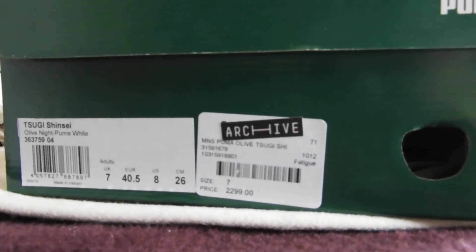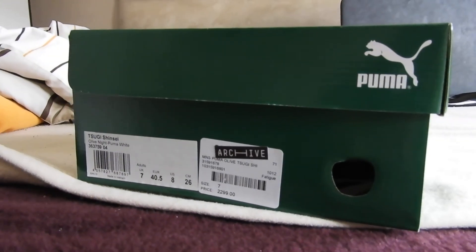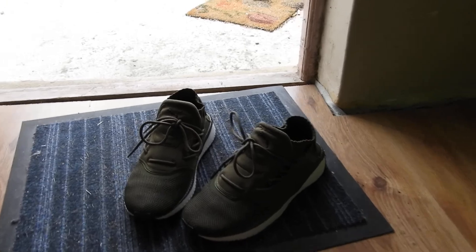I paid $2,299, minus 50%, that equates to about $100 US dollars, so quite a good deal. It's going to have a quick on-foot of the shoe so you can get a better look at this.